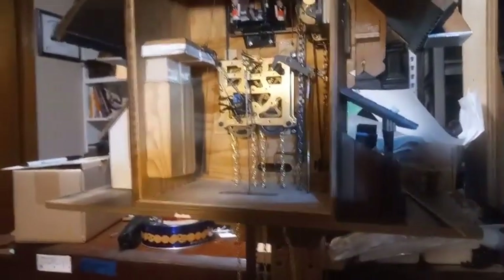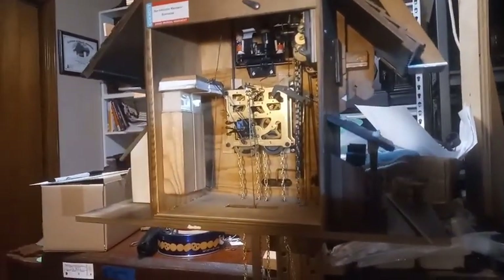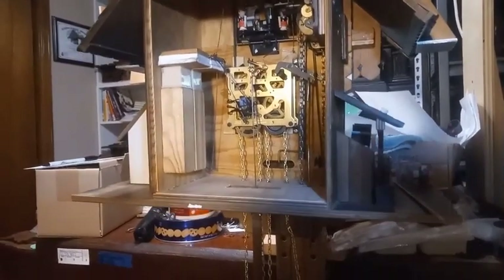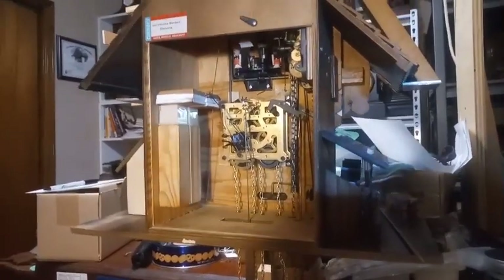It's taken me over a year to get this clock to where it needed to be. Christmas is coming up — this is his Christmas present.